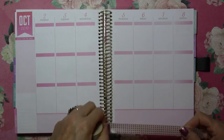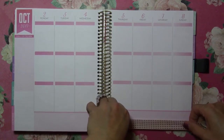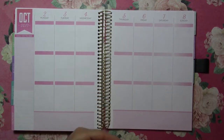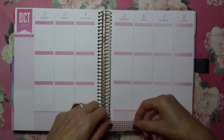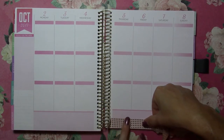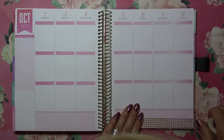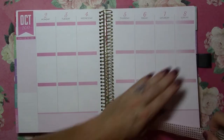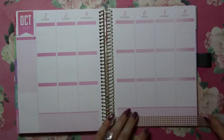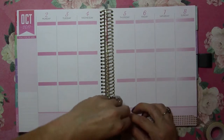Sometimes you just gotta take a chance and try something - we'll see how it goes. Everything is pink. This is an older washi and I noticed some of it that's got a lot of white has kind of started to yellow a little bit. I have a billion rolls of washi but somehow if I'm looking for something specific, it seems like I never have exactly what I'm looking for.